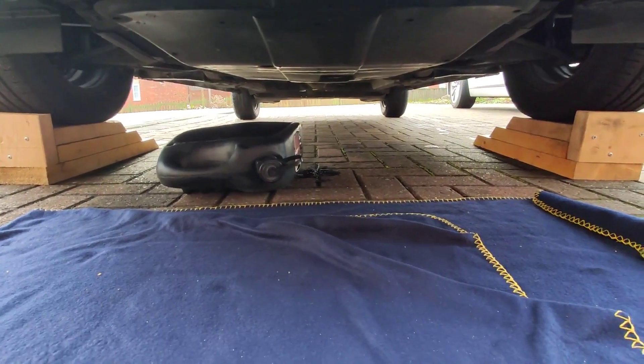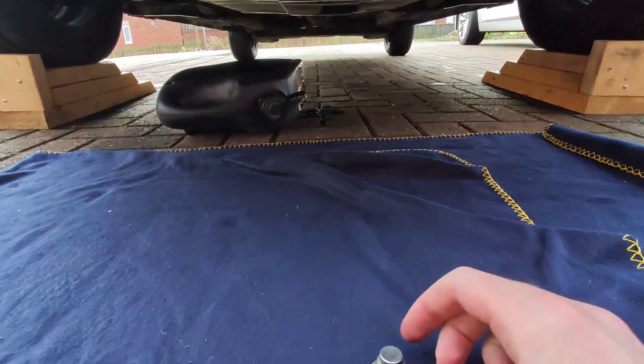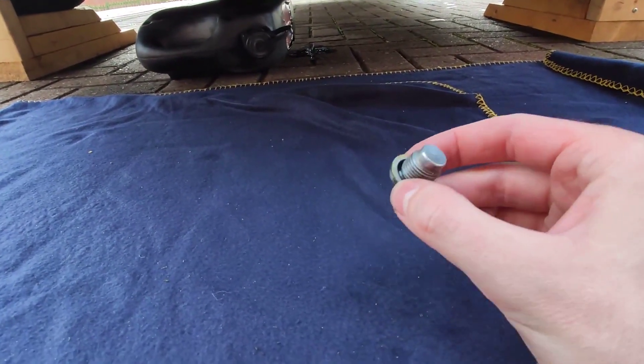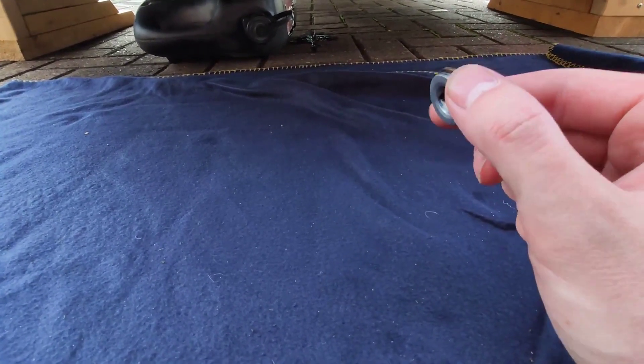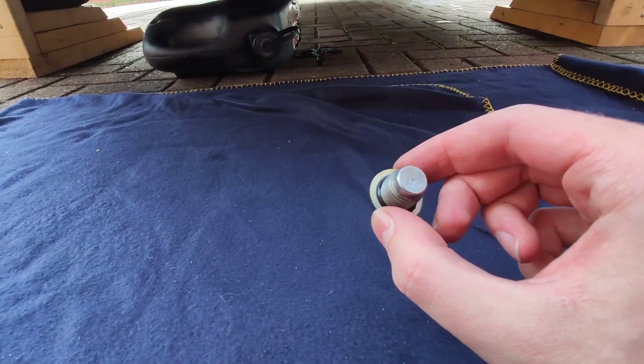Now that you've let the oil drain for some time, it's time to put the plug back before you fill it with oil. Generally you would change the plug or at least the washer, but I forgot to order one, so this will be going back. I'll keep an eye out to see if there are any leaks, but I don't think there will be.